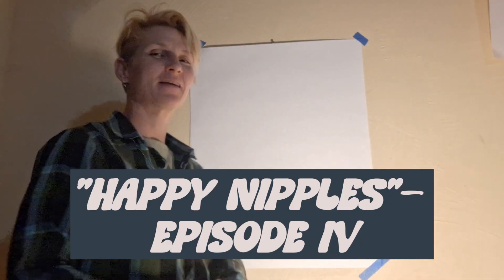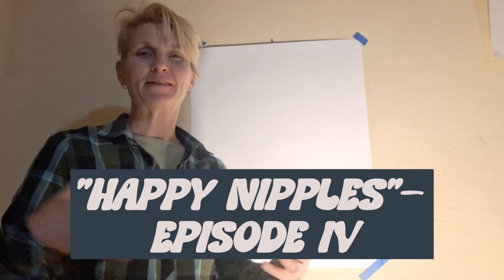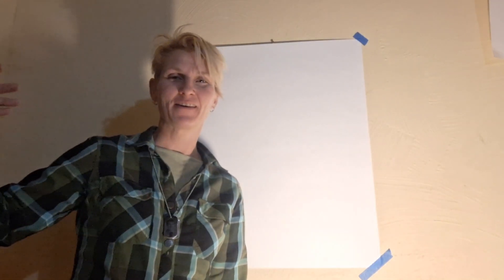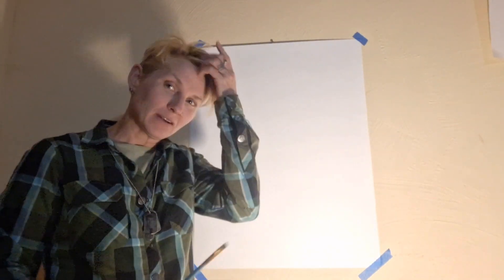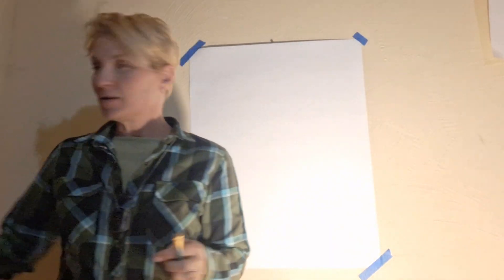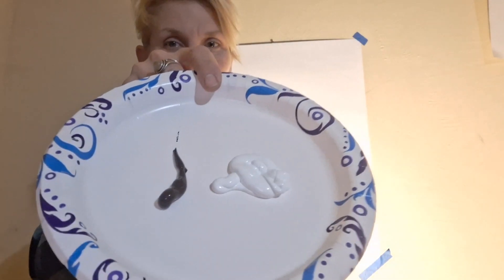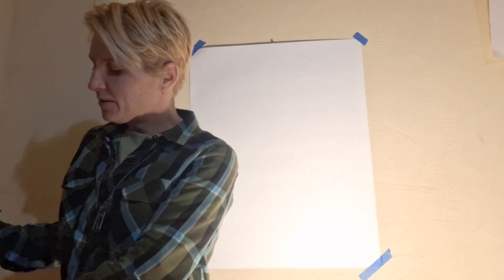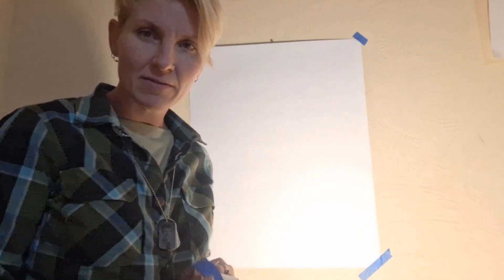All right, here I am — happy nipples episode 4. It's been over a week since I've painted, so I'm like, oh shit, do I remember how to paint? I have one brush, a really cheap poster board under a dollar, and two colors: brown and white. Whenever you're not doing watercolor, it's always way more white. Here's what I'm going for — just something easy.